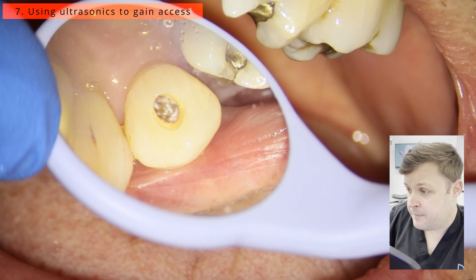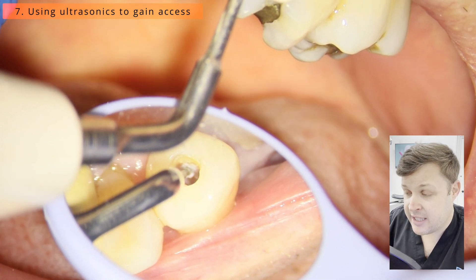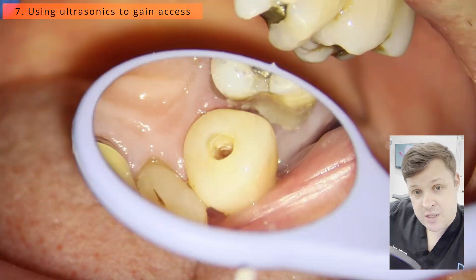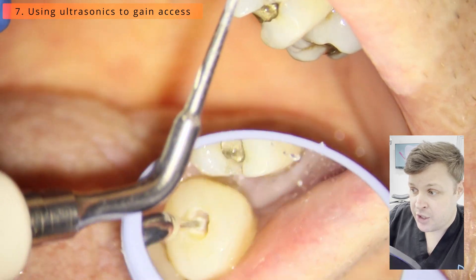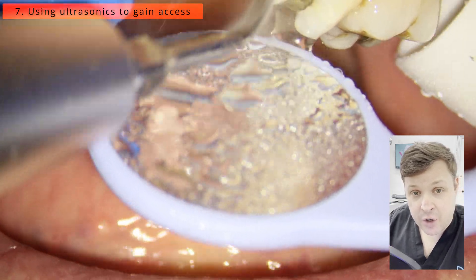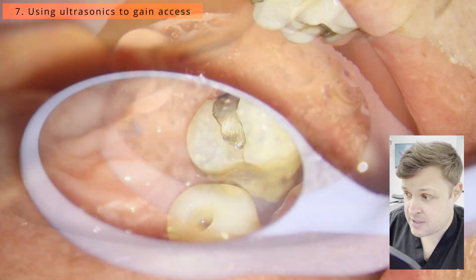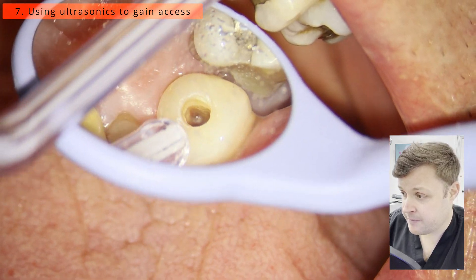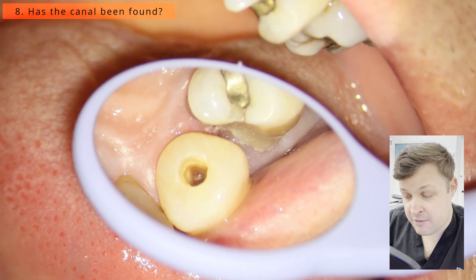The fast handpiece hasn't worked, and continuing to use it blocks the access cavity too much for me to see properly. So in this case I'm using a succession of ultrasonic tips — some endodontic tips and also a normal ultrasonic tip with water. At this point I think to myself: I think I've found it.